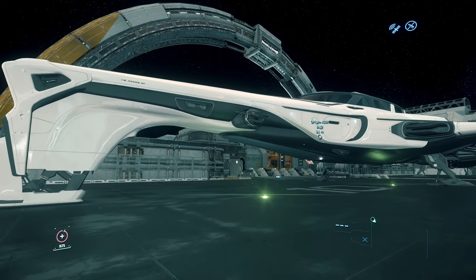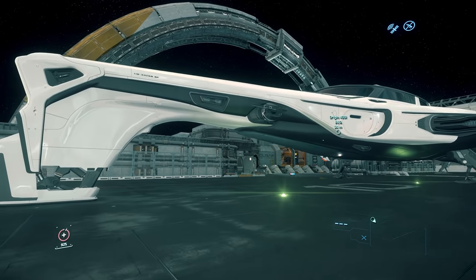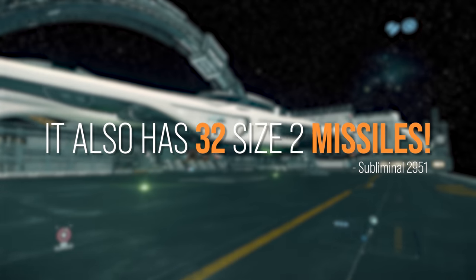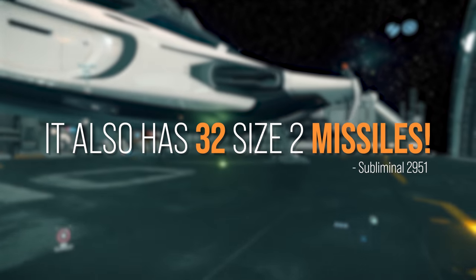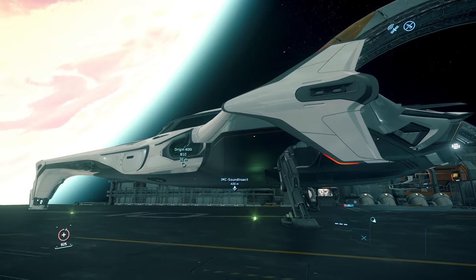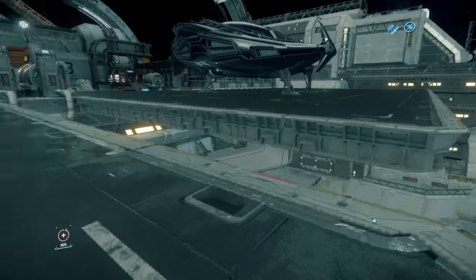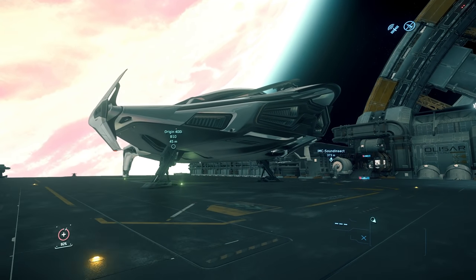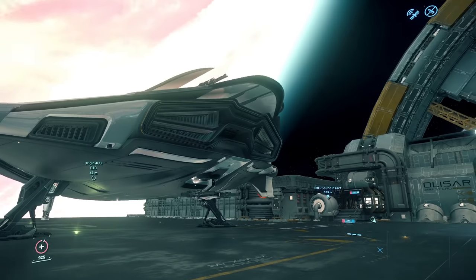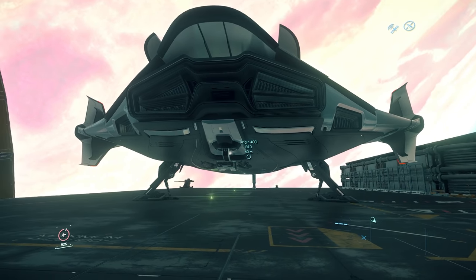For weapons, I've been told that these are gimbaled size 3 weapons — you can put two size 4 fixed. You have one on each side and those are pilot-controlled. Then let's take a look around — we've got the sides here. I'm not even sure what that door does; we're going to find out today. I'm not sure if that's a door. I know you get in through the bottom. In the back of the ship we have these two guns here — I believe they're shot by the same person in the cockpit, but we'll have to confirm.